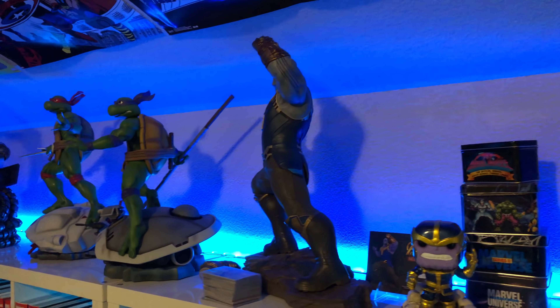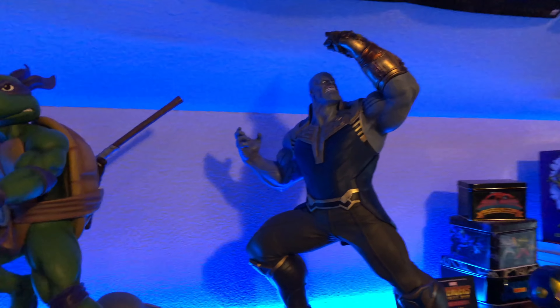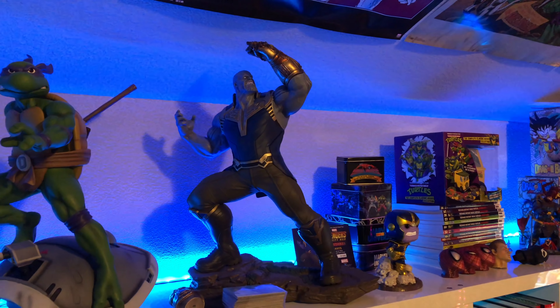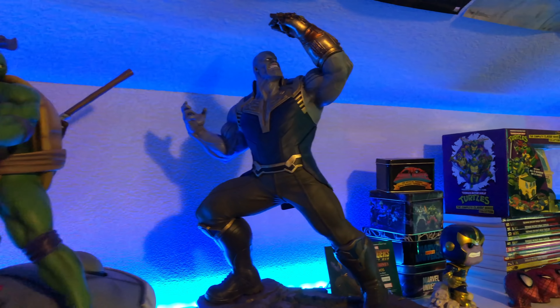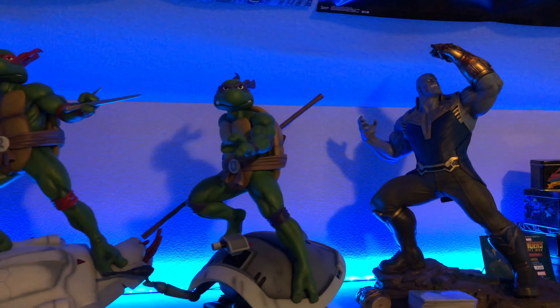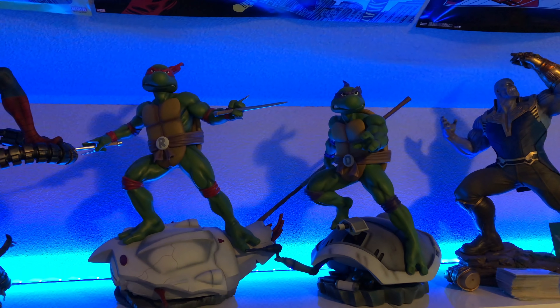This Thanos is from Diamond Select from Infinity War. We're actually giving this away for our 75,000 subscriber giveaway — all you have to do is comment on this video or any video that we promote the giveaway in. Once we hit 75K we'll use a random comment generator to give it away.